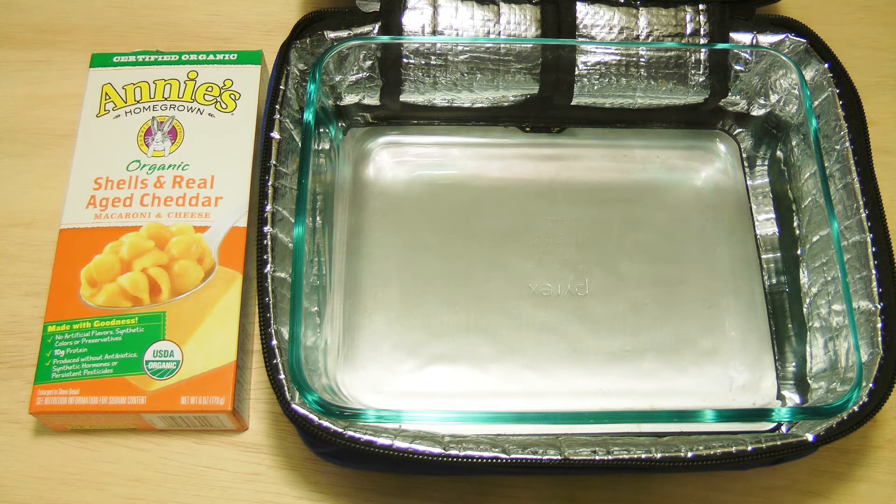Hey guys, today we're trying a real experiment, and we might actually fail. Originally, I didn't think you could cook pasta in this thing, and I've been thinking about it, and I want to try it, just to see what happens.